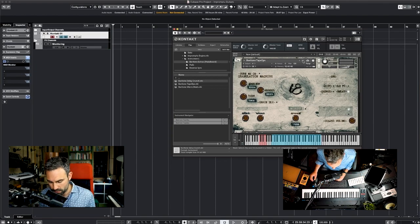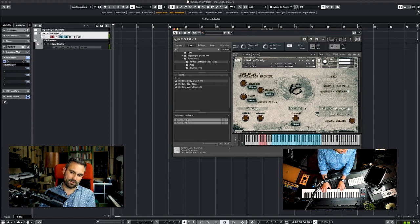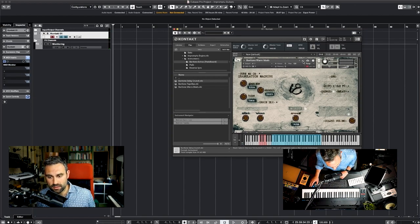Let's hear the second patch. Here we have Tape Ops — this was run through a very famous pedal that provides a tape-like, over-compressed sound which I really like. Another baritone patch is the Baritone Worm Mods.